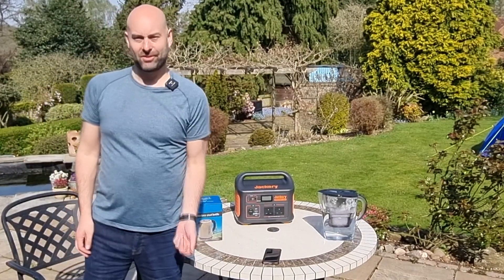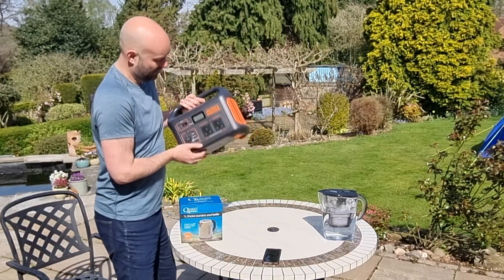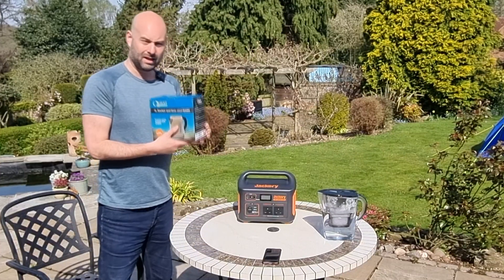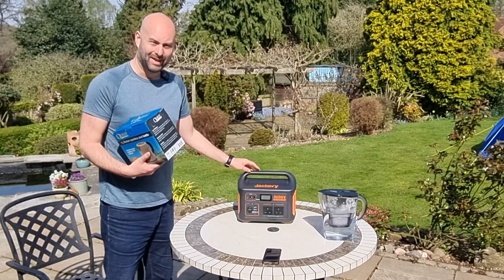Hi there, welcome to Camping Secrets. I'm Marky Mark and today we're going to be looking at the Jackery Explorer 1000 power pack, and crucially we're going to find out: can you boil a kettle of water with the 1000 watt power pack, and how long does it take? Let's dig into this.